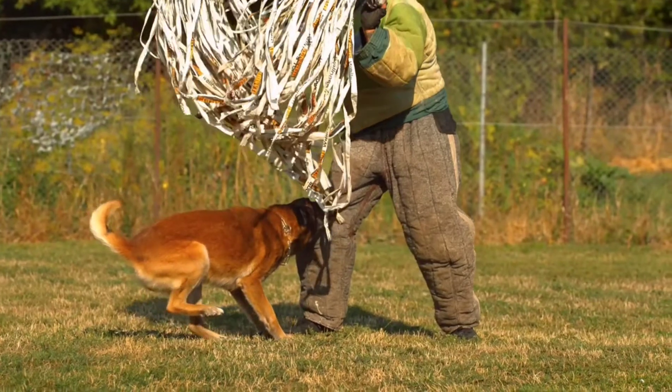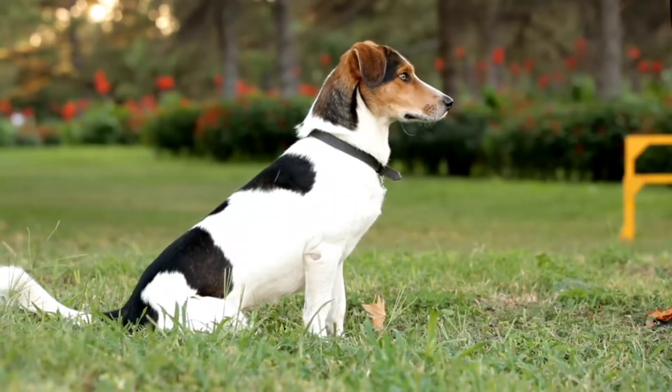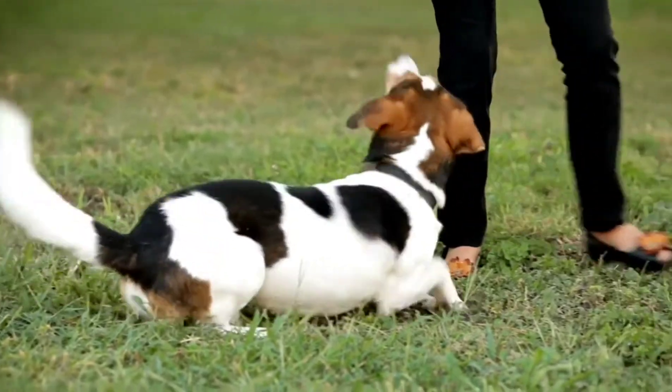Four simple steps to teaching a dog to attack. Step 1: Teach your dog basic obedience commands. Your dog must follow basic commands like sit, lie down, and come to you, no less than 100% of the time.